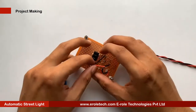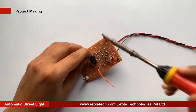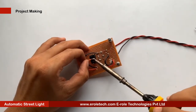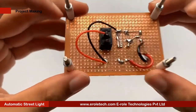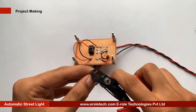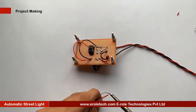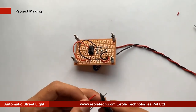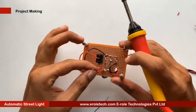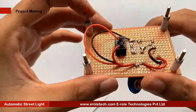This battery connector is of PP3 type. In this connector, the red wire is for positive and the black wire is for negative. Now we will make a hole to put this on top of the PCB.